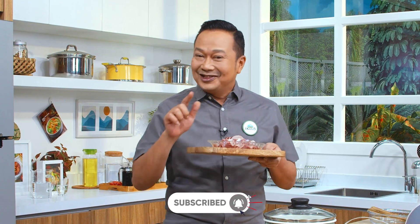Kalau merasa resep ini bermanfaat, jangan lupa di subscribe, like, share, komen dan tekan tombol loncengnya. Nah semua bahannya sudah siap, langsung aja kita memasak ya.